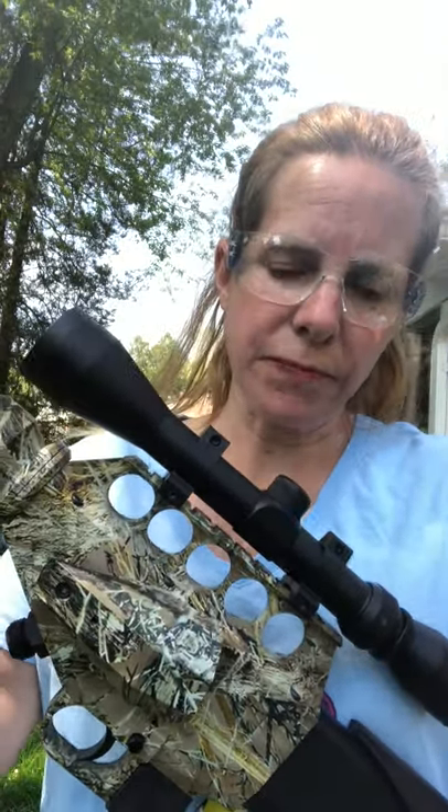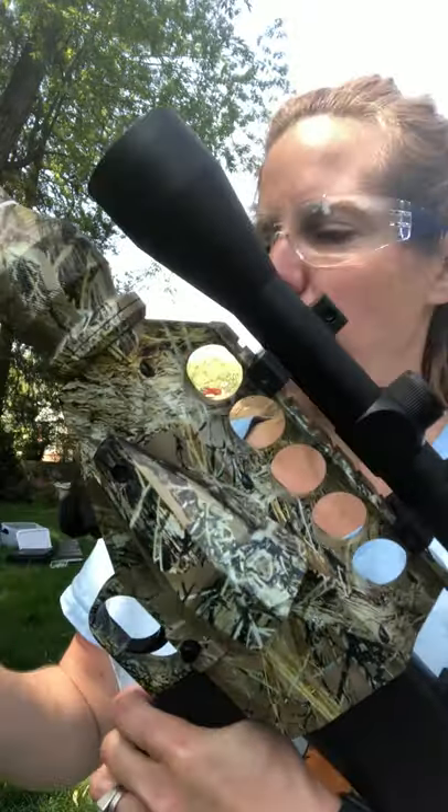Okay, the next projector we're going to talk about is the New Darts Excalibur. It's also a CO2 cartridge rifle.